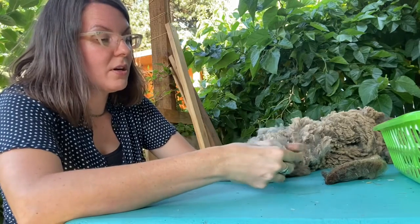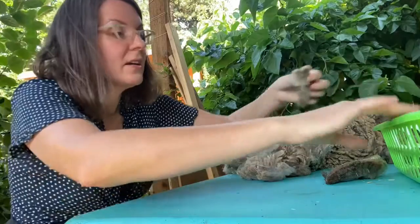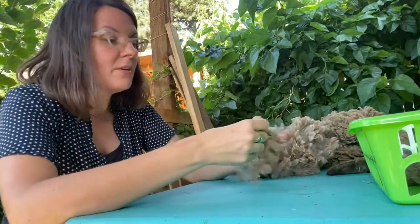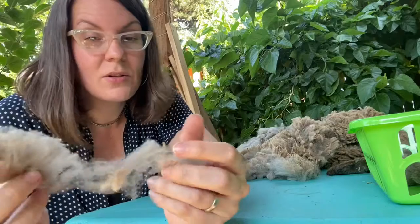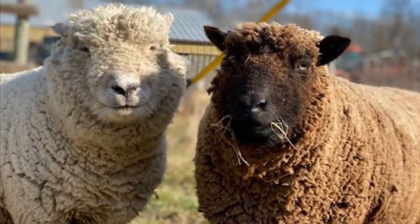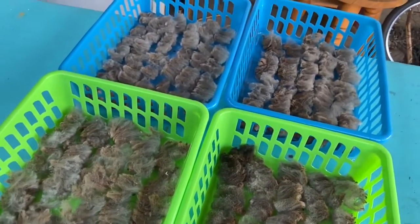When you separate out your locks, if you want to keep the color gradation even, keep like colors together. If you don't care and want a more heathered effect instead of variegated, just mix them all in the basket. If you pull the fiber slowly, it strings out and the fibers want to stick together — that's the nature of wool. For separating by locks I want individual locks, so I give that quick tug. Here are four baskets ready to be washed — I'll do a couple more and then in my next video I'll show you how I wash them.